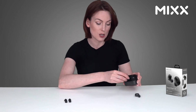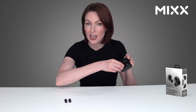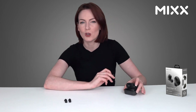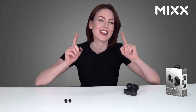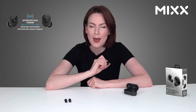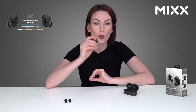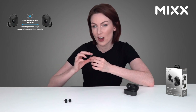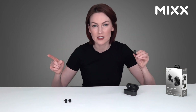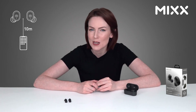They start to charge as soon as you pop them in the case and turn on automatically when you take them out. Once paired with your device, they'll also automatically connect. These use dual pairing technology, meaning the earbud with the strongest connection to your device is the one used, giving you an uninterrupted experience for up to 10 meters from your device.